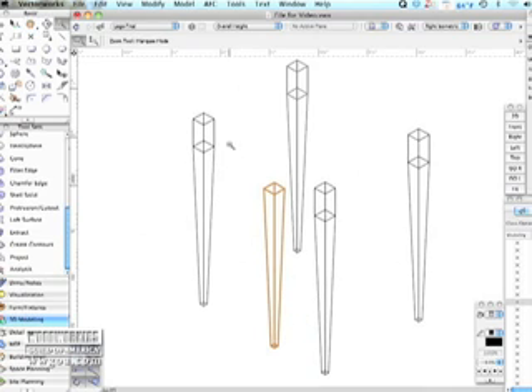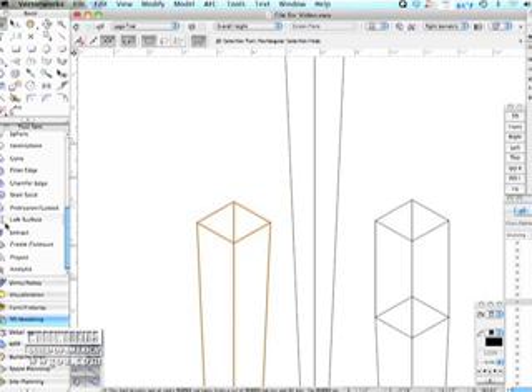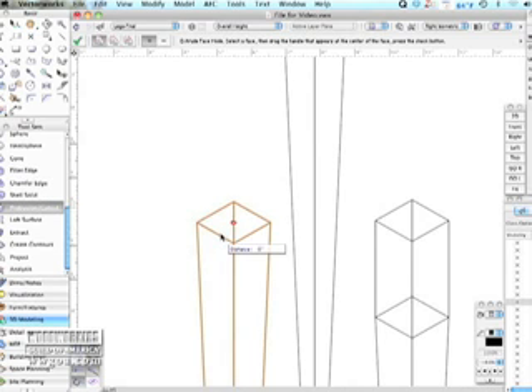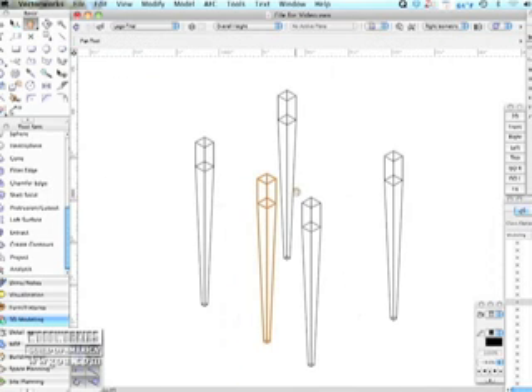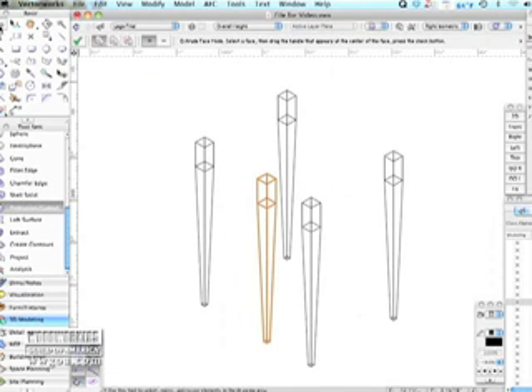Now, that is just the tapered part of it. I need to add the flat part where the rails go, because the taper doesn't actually originate at the end of the leg — it originates a little bit down from the top. And there it is. So you stretch the top of it up. You can see that that's nice.